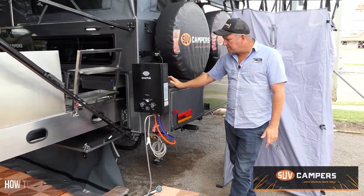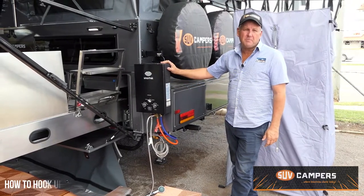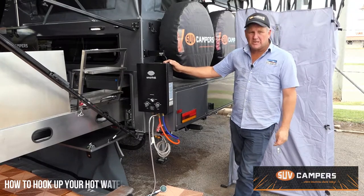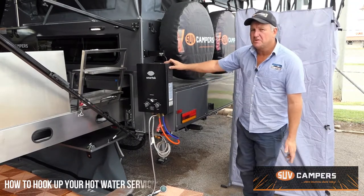Hi, it's Jess from SUVcampus. Today I'm just going to show you how we set up one of our Smarttec hot water systems. Yours might be slightly different, but the configuration is generally the same.